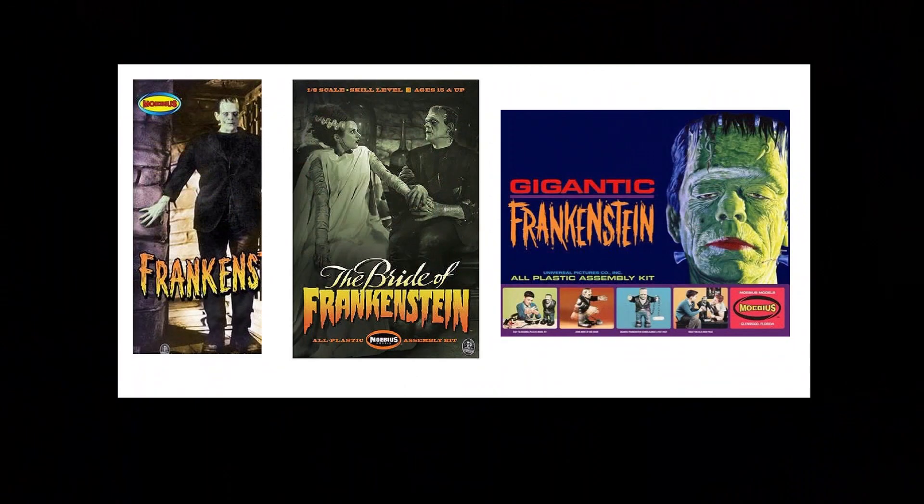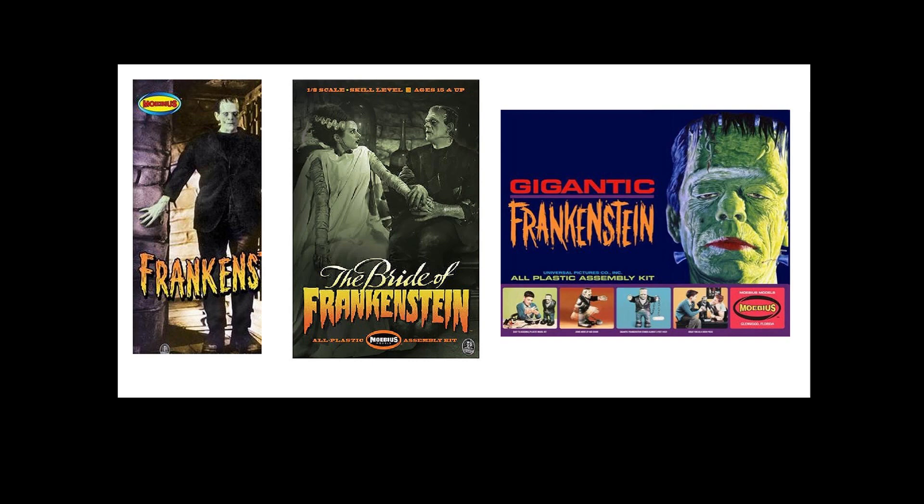Somebody asked me about Frankenstein monster kits. There are the old Aurora kits — they've gotten pretty pricey — and Aurora had Big Frankie. The only ones I know of still in production are a couple made by Mobius. I don't think anybody else is making the Aurora kit. Atlantis makes a couple of Aurora figures they got the rights to, but I don't think they have Frankenstein. It'd be a good one if they did.